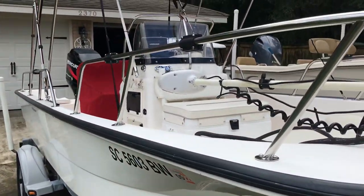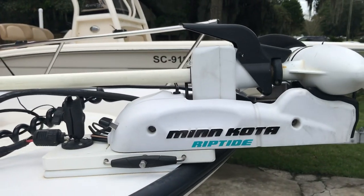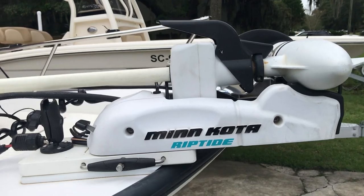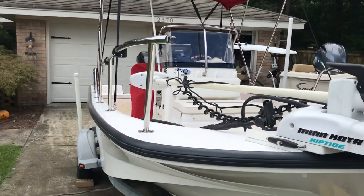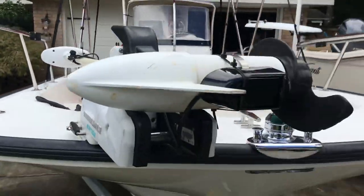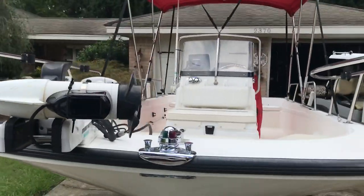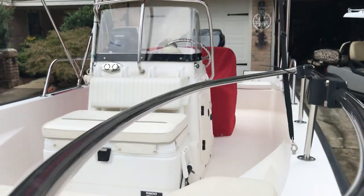A lot of custom things have been done to this boat, including the Minn Kota iPilot 80-pound trolling motor. This boat came from the factory with a full bow rail, so what I did is I installed a hinge system on it that allows you to either remove the center section or just swing it open long enough to get the trolling motor out.